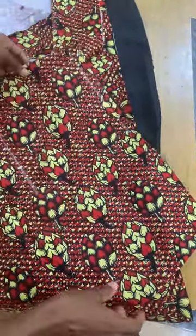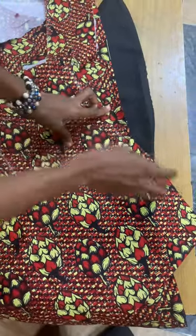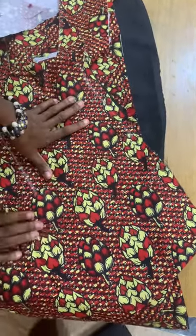Now I'm going to put our darts in, join the skirt, and we'll continue. I have joined the skirt — look at how beautiful this skirt is looking! Like and follow my page. Bye!